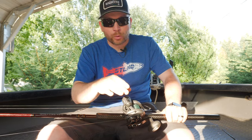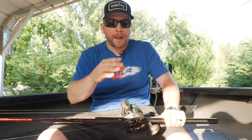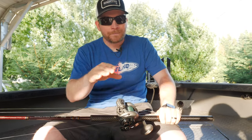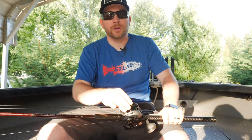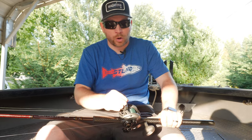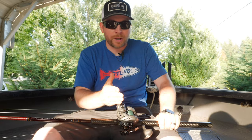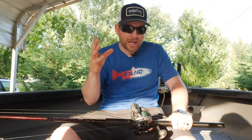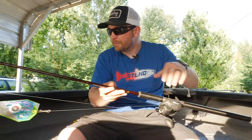For line, you're gonna run 50 to 65 pound braid. I prefer 65 pound — it cuts through the water column great. I'm using XTCB by P-Line on the braid. You can use whatever braid you want, but P-Line XTCB in 65 is what I'm sticking with.